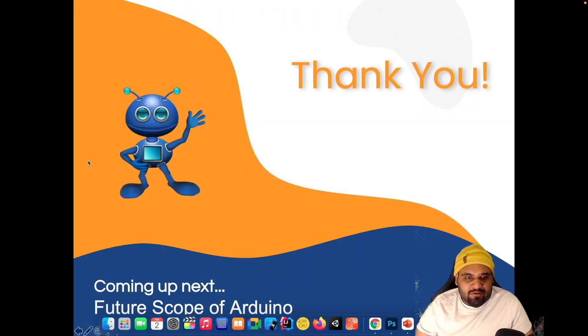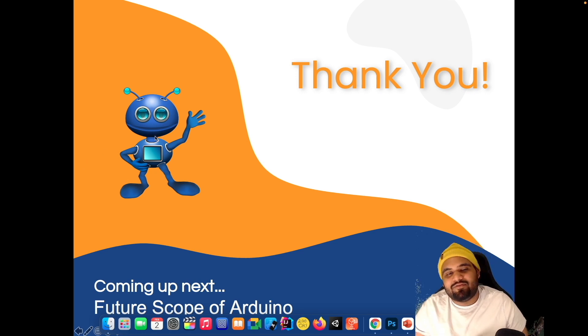In the next video we will talk about the future scope of Arduino — what it is and how you can grow in this domain. We're getting very close to the end and that's why the videos are becoming very short, but I hope you are having fun. I'll see you all in the next one — until then, happy learning and peace.